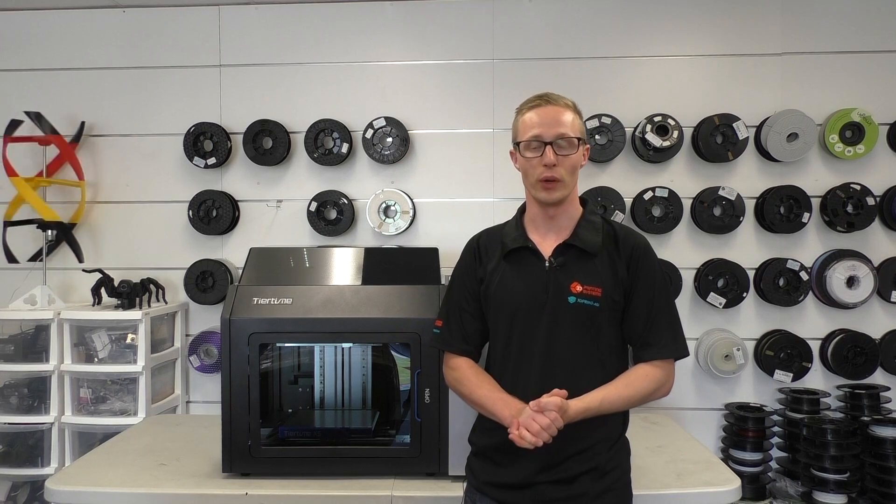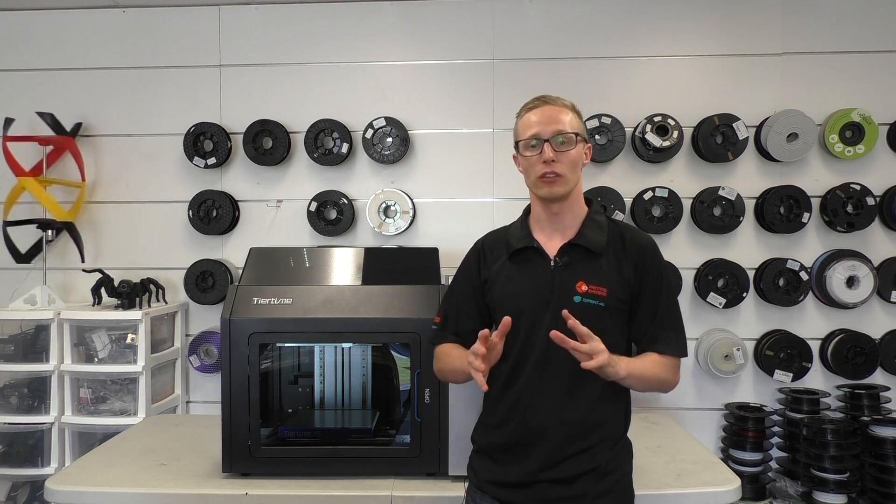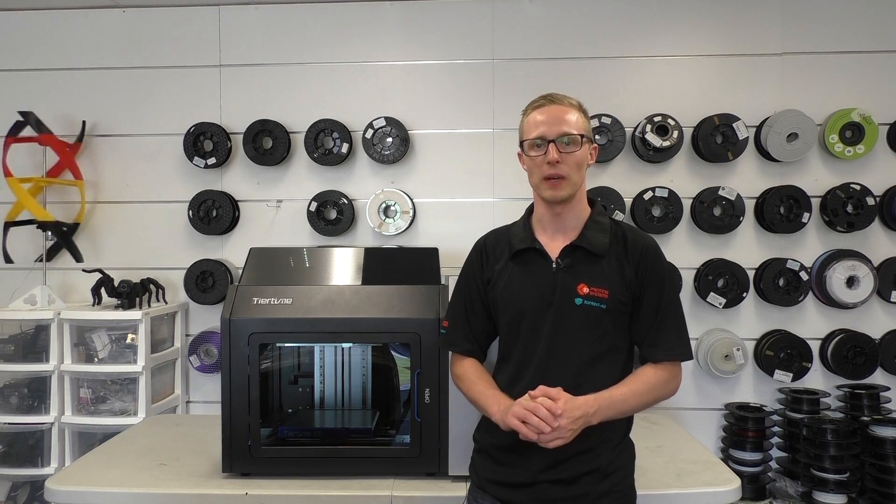Now this titan here came to us in a wooden crate, custom built to ensure a safe journey across the sea. But it doesn't matter if you've been hitting the gym or not — I recommend you grab a mate, maybe two, to help you unbox this and move it into your workspace.